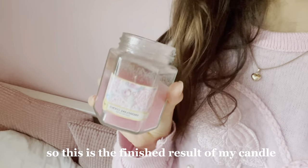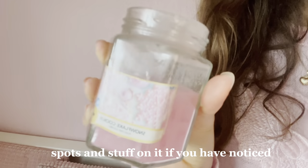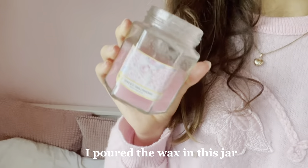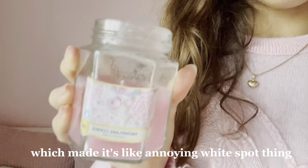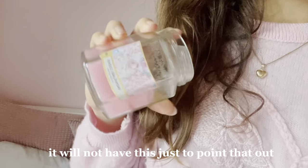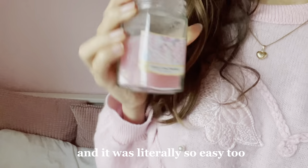This is the finished result of my candle. The reason it has these weird spots on it is because I did something wrong — I poured the wax in the jar and then poured it out again, which made this annoying white spot. So if you make this it will not have that — just to point that out. But overall I feel like it turned out so adorable. I'm so happy with this DIY and it was literally so easy too.